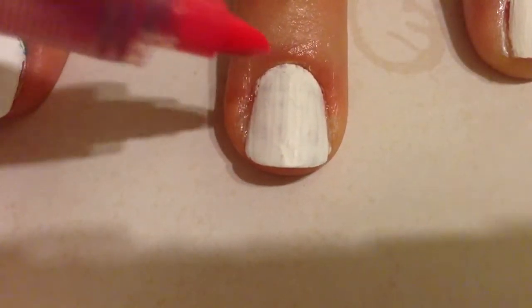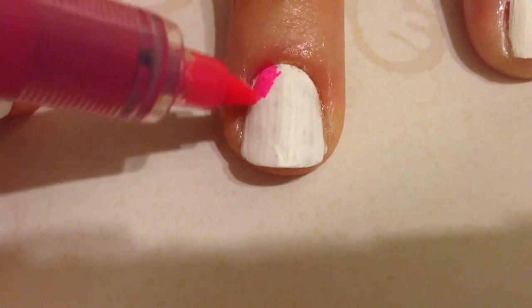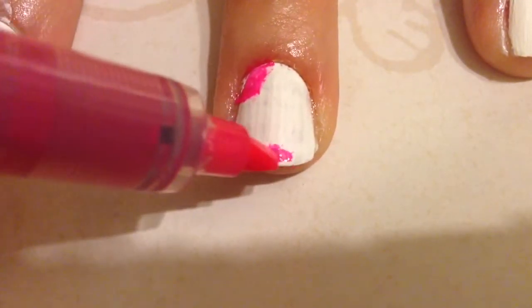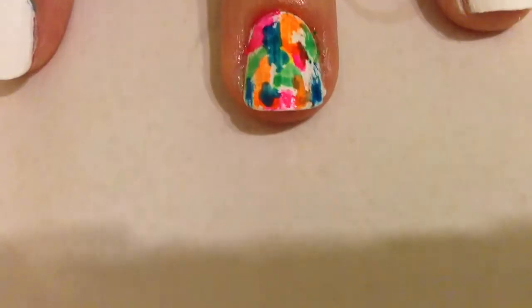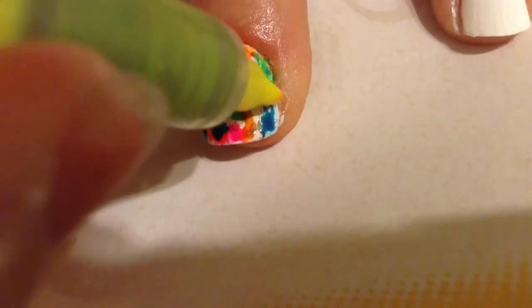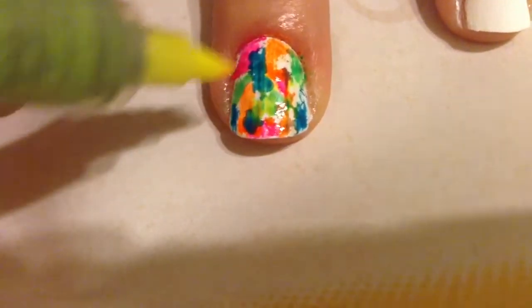This next nail art design looks super cool and it's also so easy. All you have to do is create random blobs with all of your colors, and you can overlap them a little so they blend and it's not so harsh. It's kind of like splatter nail art, but totally much easier.